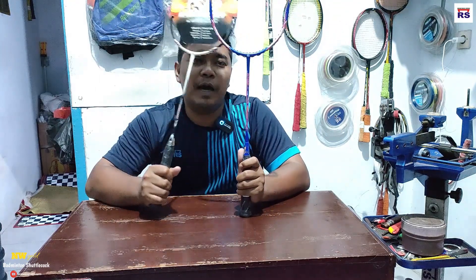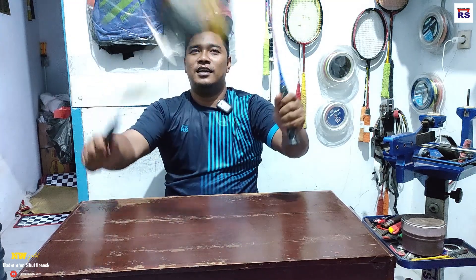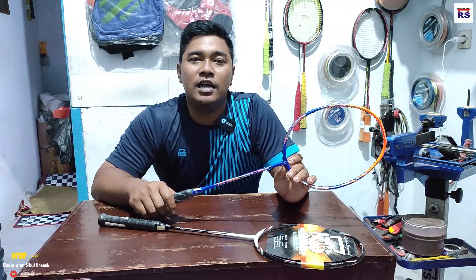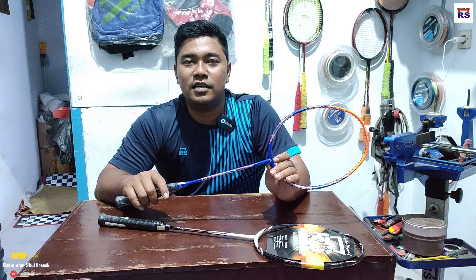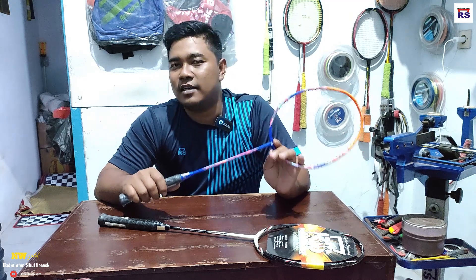Ini raket saya dulu dan ini yang barunya, model terbarunya, namanya Octagon 21 Prof. Bisa dibeli di toko online, ada yang harganya 600-an, ada 700-an, 800-an, tergantung bonusnya. Ada bonus tasnya. Biasanya kalau harganya 900-an itu sudah include sama tas, sama senar, sama kaos.